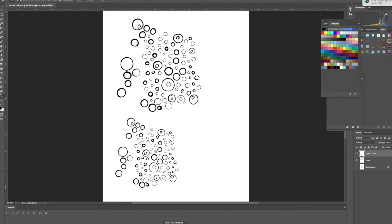Then I made a duplicate layer and sized it down a little bit so I'd have some that are smaller. I did this so I could print it out and then foil stamp it, so I'll show you that.